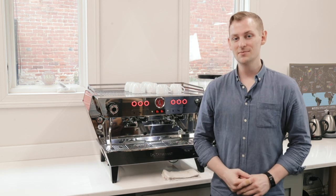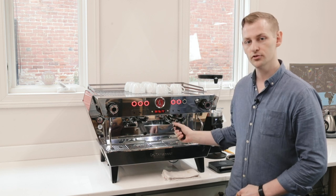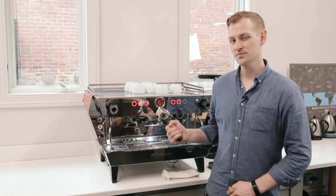Hey folks, it's Steve with Prima Coffee here. Today we're taking a look at La Marzocco's KB90 espresso machine, which introduces their new straight-in portafilter design — a much simpler mechanism for locking in a portafilter that will help save your wrists.